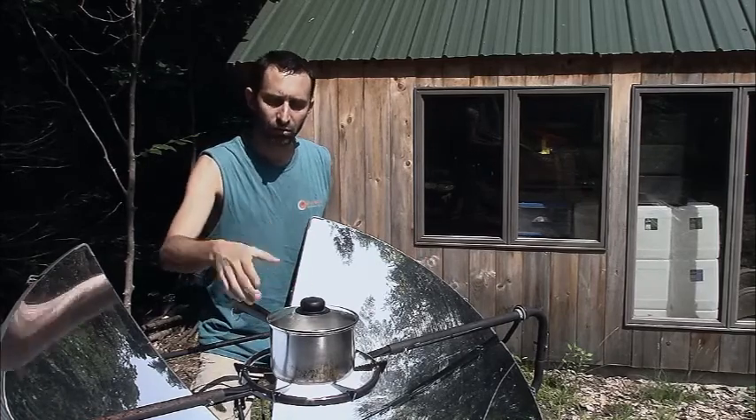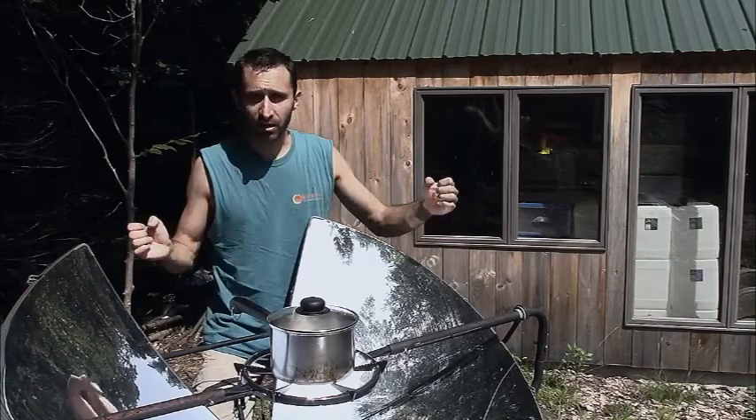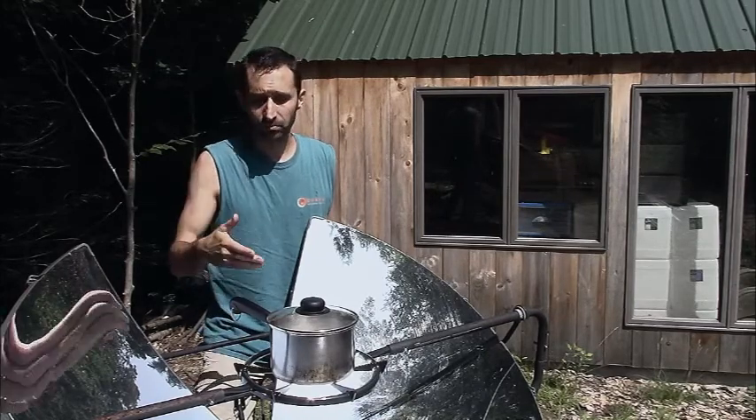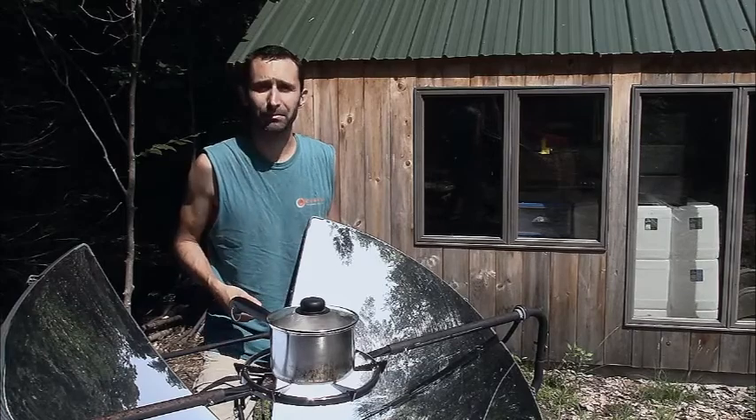So always make sure if you're using one of these parabolic solar cookers, you're constantly tracking it with the sun, and you want to make sure the handles are off to the northwest side so you don't go cooking your handles and possibly melting them off if they're made of plastic.